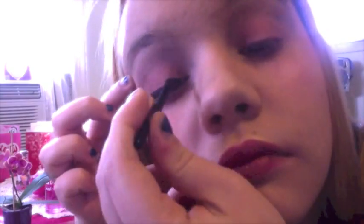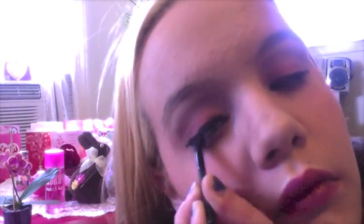Next I'm going in with my e.l.f. gel eyeliner and angled brush and I'm doing a kind of droopy wing. It doesn't have to be perfect because the next step is to go in with black eyeshadow and smudge that out. You can see I'm doing that here just to make the wing extra smoky.